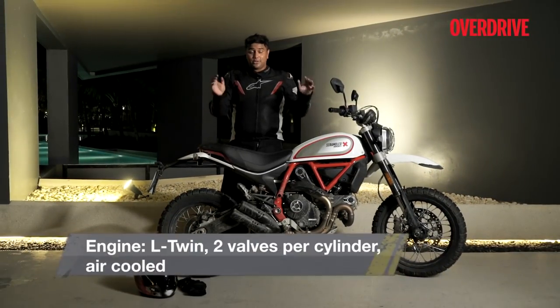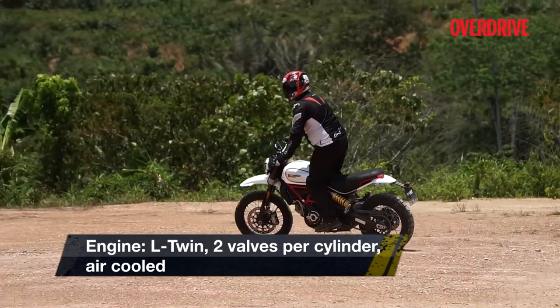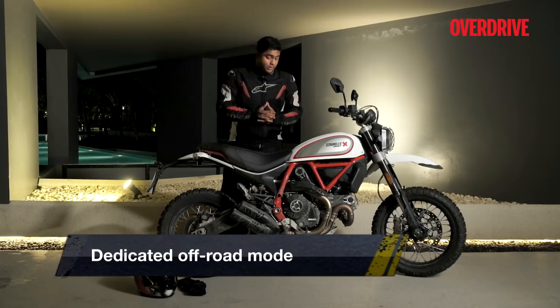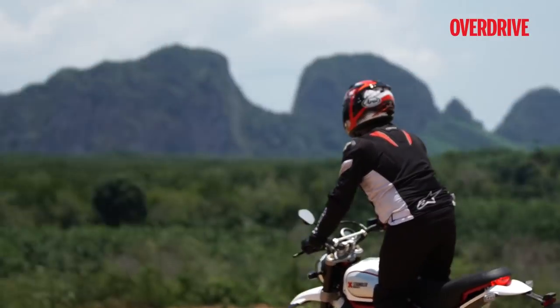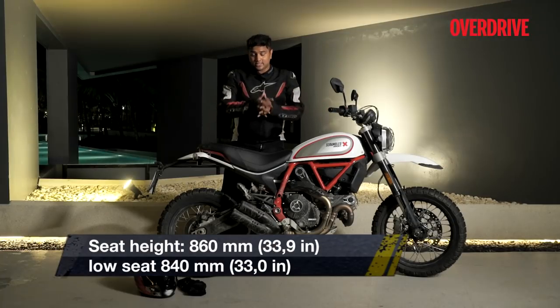Besides the Icon, Ducati also brought us this lovely Desert Sled. It is a motorcycle for someone who is intimidated by big ADVs, or who wants to wander off-road and try riding off-road without committing to a big adventure bike. And that's where the Scrambler Desert Sled comes in.